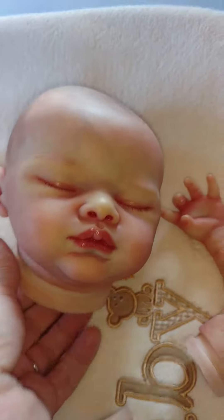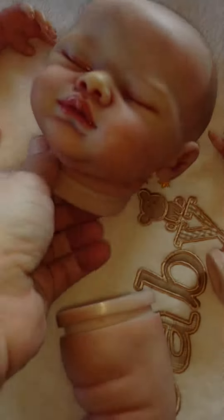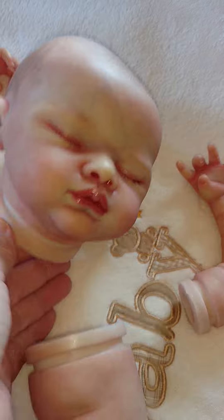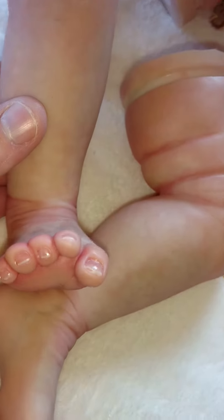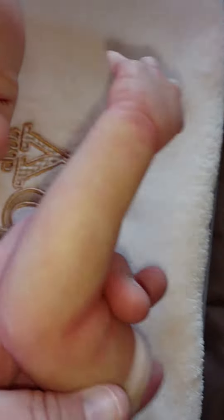This is a new little reborn that I just got done doing. This is Kate from the Bountiful Baby site, and I'm making him a little boy. Here's some of his detail. The camera's nice and bright today, and I'm getting ready to born him, put him together.